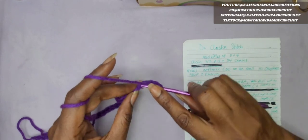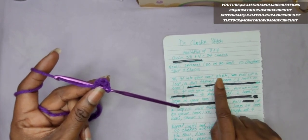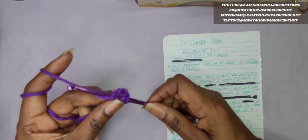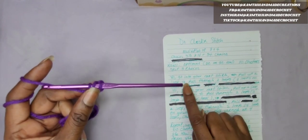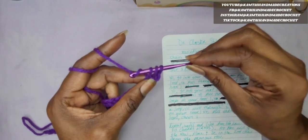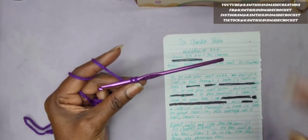Insert your hook into the 4th chain. Yarn over and pull up a loop. On our paper, it says yarn over, go into the first stitch, and then pull up a loop. So we're going to pull up a loop. We're going to yarn over and skip 2. Yarn over and go through only 2 loops on your hook — that's going to leave you with 2 loops on your hook.